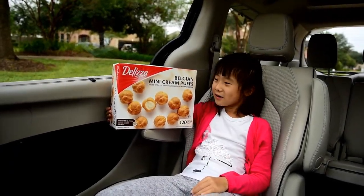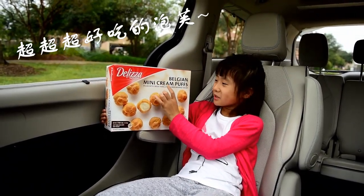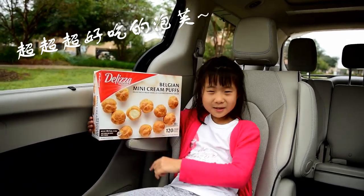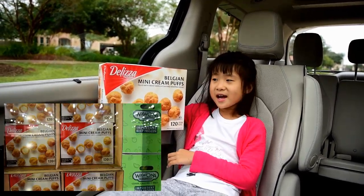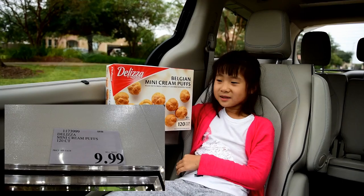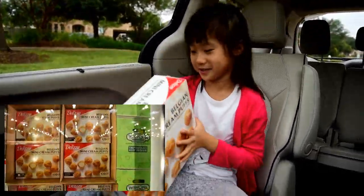Today we're going to tell you a very yummy thing from Costco. It's called mini cream puffs and it's filled with cream or ice cream. It's 120 in all, split into two bags, and I think it's a very yummy thing. Now I'm going to open this box and let you see how I like it.